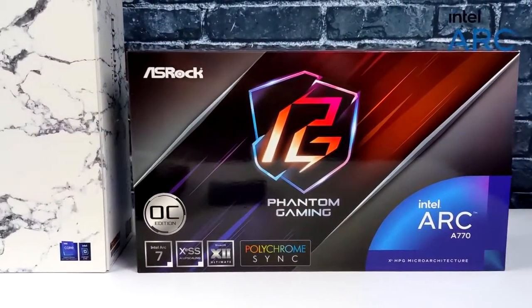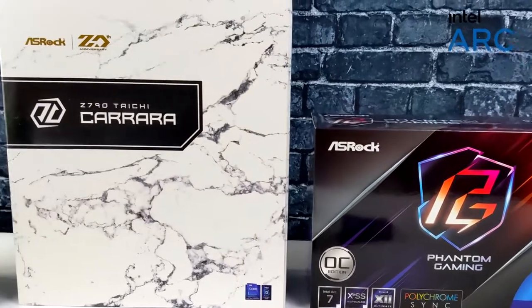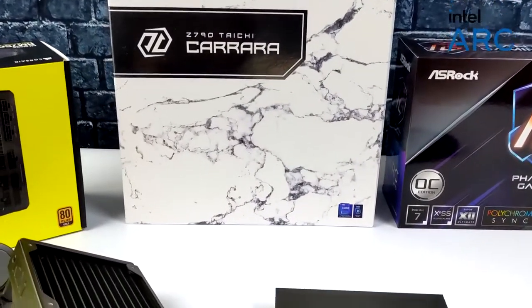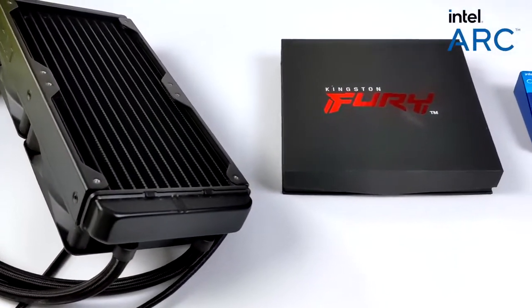What's going on everybody? It's ETA Prime back here again. Today we're going to be putting together an awesome all Intel gaming PC. This is actually something I've been wanting to do for a little while since Intel announced their ARC GPUs, and with the help of ASRock and Intel I'm finally able to do it.